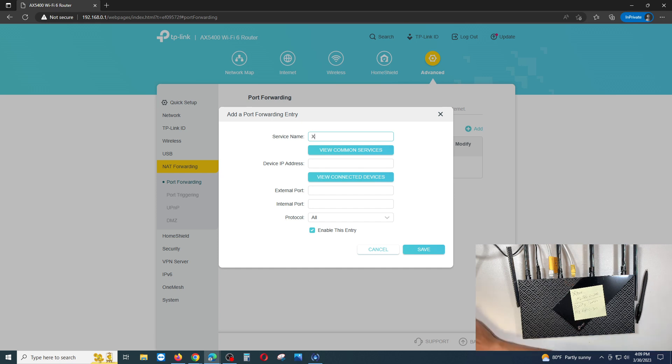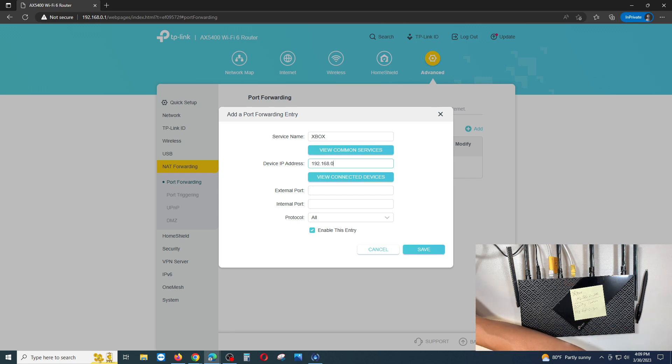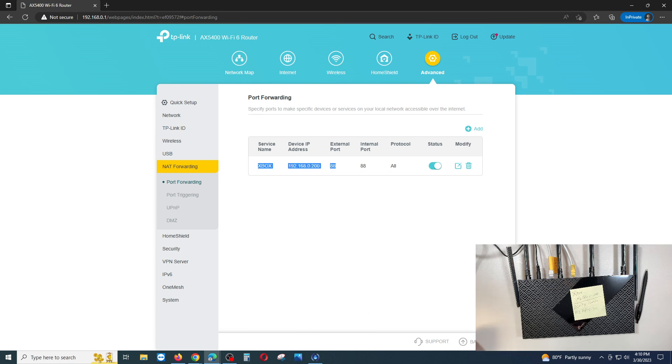To add a port forwarding rule, click Add. Enter a service name — for example, 'Xbox'. Enter the device IP address, such as 192.168.0.200. For the external and internal port, enter 88. For protocol, Xbox port 88 uses UDP — check the Xbox website to confirm TCP or UDP for each port. If unsure, select 'All', then click Save.